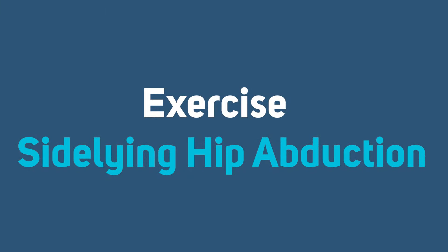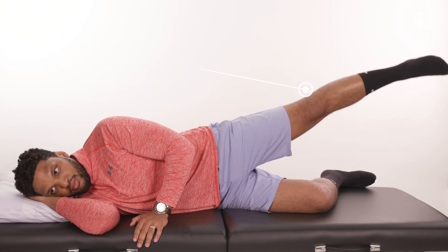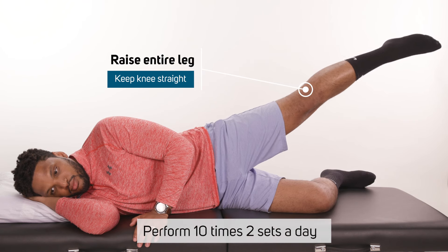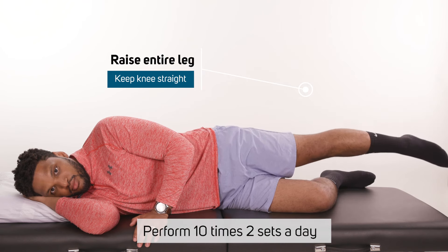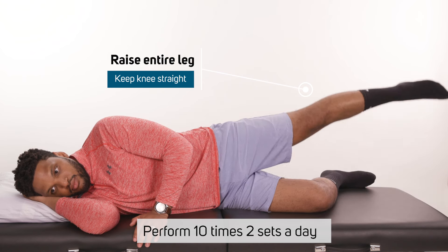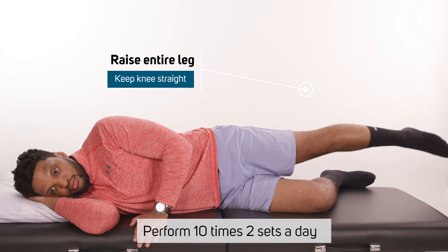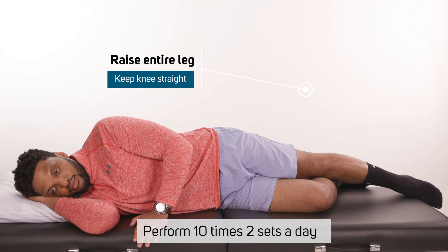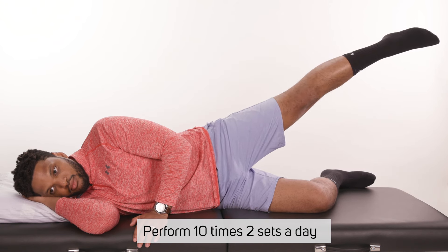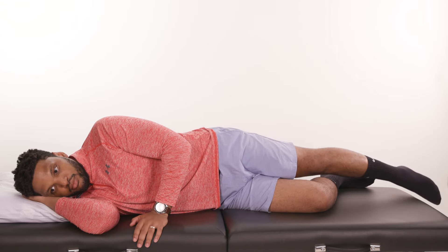Side-lying hip abduction. Start by lying on your side. Slowly raise up your top leg to the side. Keep your knees straight and maintain your toes pointed forward the entire time. Keep your leg in line with your body. The bottom leg can be bent to stabilize your body. Repeat 10 times, two sets. Wear a knee brace locked straight if you are having difficulty keeping the knee straight or having knee pain. The purpose of this exercise is to strengthen the hip muscles, which help with walking and control the knee.